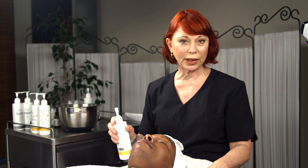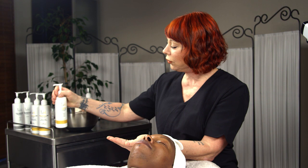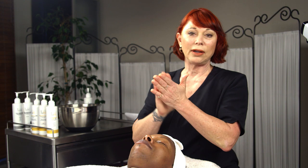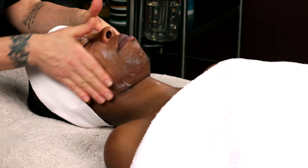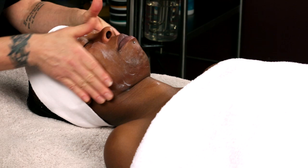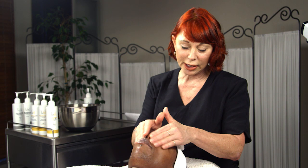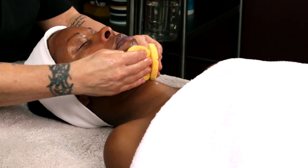Moving on to surface cleansing. We are using a cleansing milk — you'll use either a cleansing milk or a cleansing gel for surface cleansing and makeup removal. In the morning, this is what the client uses at home. I'm only going to do my client's face, not neck and decollete, since not too many people wear foundation all the way down. You don't have to go very deeply into it because you are just doing makeup removal.